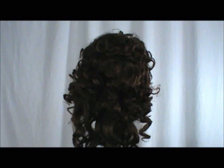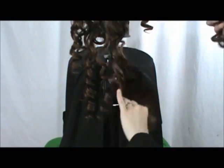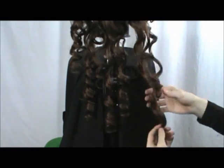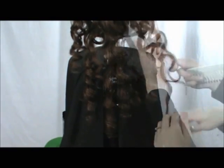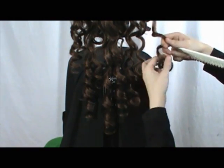Curly wigs are a whole different monster. You don't want to comb them out like straight wigs because this could ruin the curls, especially with ringlets like this Victoria. What you want to do is work one ringlet at a time. Split the ringlet apart so you're working on smaller pieces. Before starting, wrap a curl around your finger so you can remember what direction it curls.